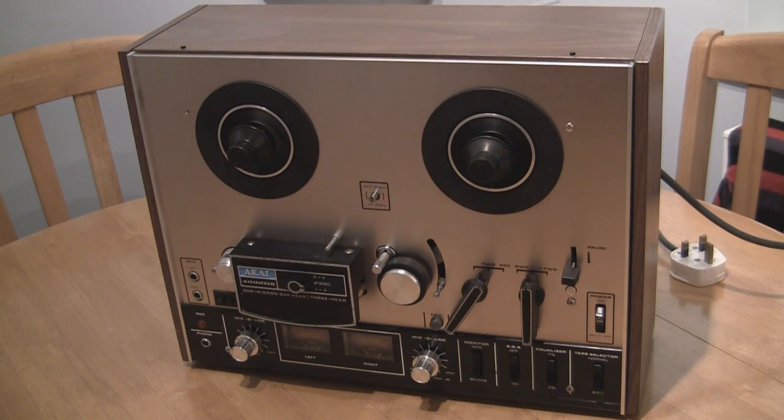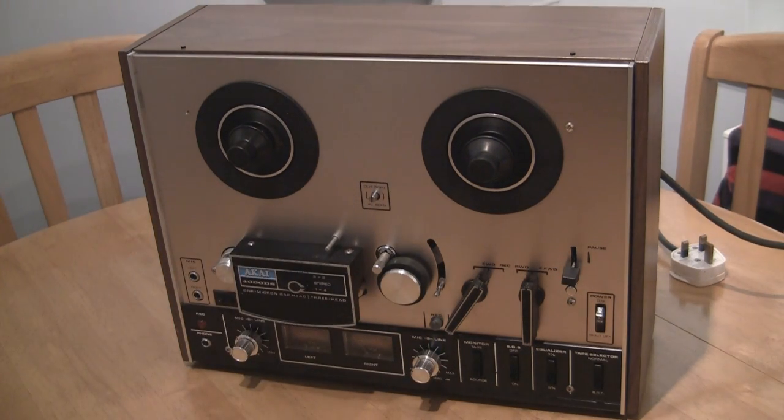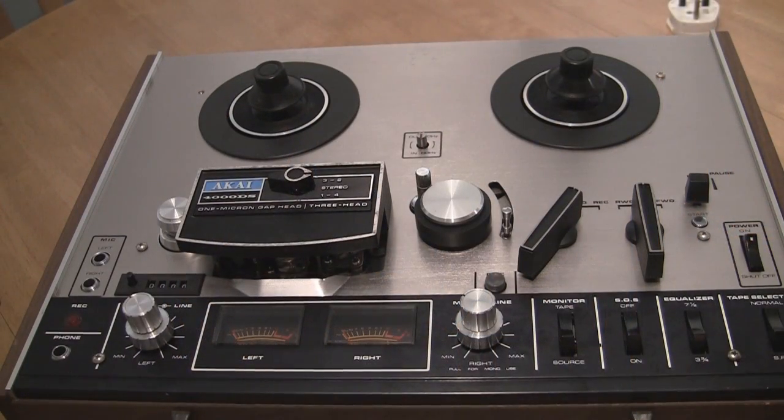Welcome to this video. What I'm going to show is how to remove the front cover from this Akai 4000DS reel-to-reel tape machine. All you really need is a flat-headed screwdriver and a small allen key. I'll tip this machine on its back and we'll start to disassemble it so you can get in to do any maintenance or replace any parts. With that said, let's get started.